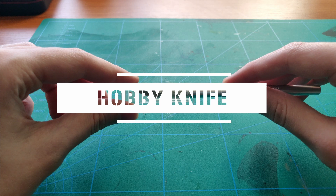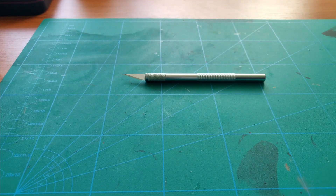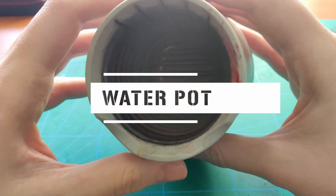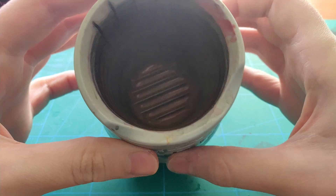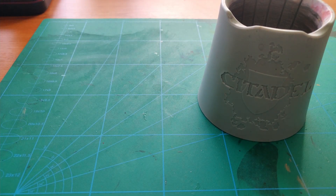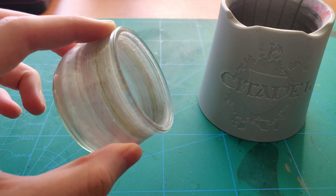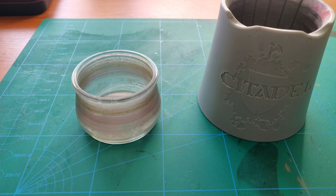A hobby knife, preferably with swappable blades. After cutting the parts from the sprue, you're going to want to clean the cuts and remove any visible mold lines. Next, a water pot. Since we're working with acrylic paint, you will need to thin down your paints in order to avoid covering details and creating monstrosities. I like to use two water pots — one for normal acrylic paint and the other for metallic paint. After cleaning your brush, all the shiny particles will float around in the pot and can get in your brush when you're painting non-metallic parts, and that can be annoying. You can use any old mug or jar you have lying around.